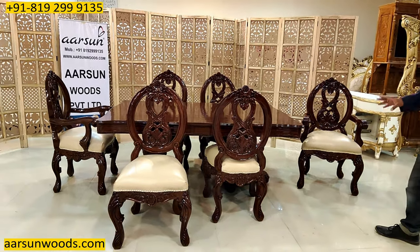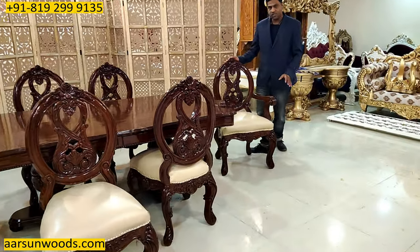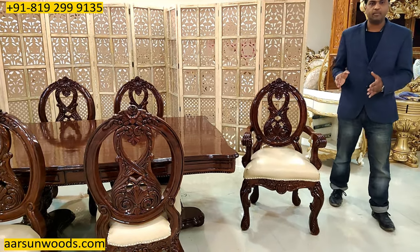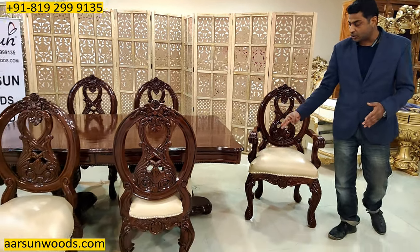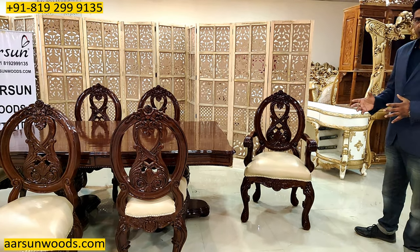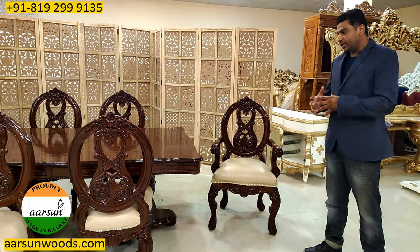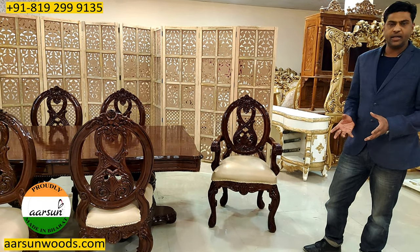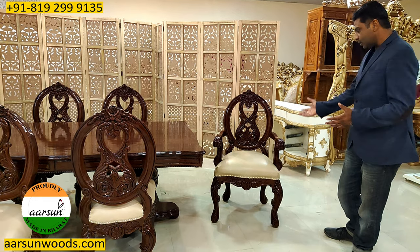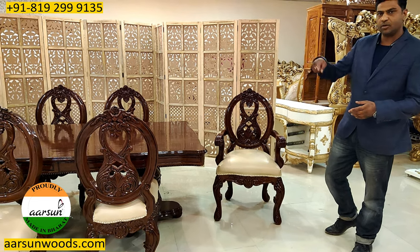This has got six chairs, and in that we have two master chairs. The master chair is the one that has handles, and the concept is that generally the two sides of a rectangular dining are for the elders of the house. To differentiate the chairs, we have master chairs with handles — that is a classical concept. This concept doesn't work in a round dining because round is generally equal for everybody. But if you don't want that, we can give you the same chairs for all sides.